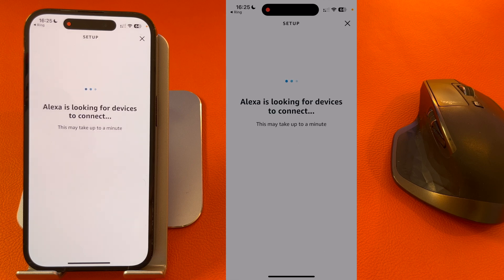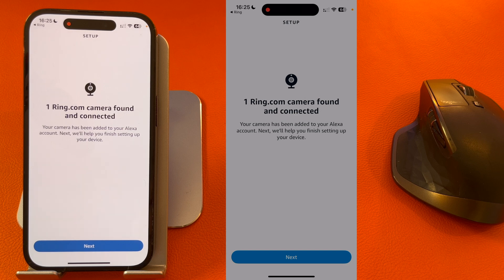It will now look for devices to connect to — it's looking for my Ring Doorbell. As you can see it's found my Ring camera, so I'll press Next.